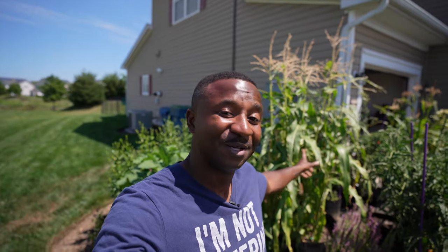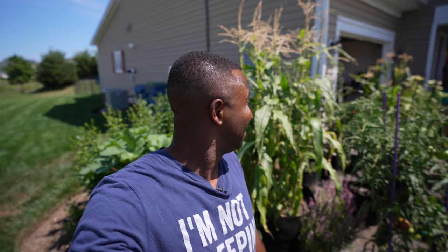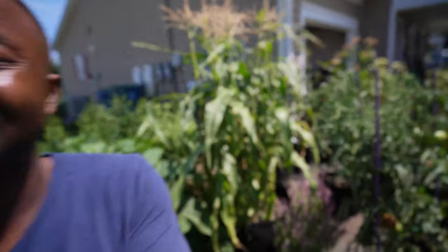What's up guys, and welcome back to another episode of Turf Therapy. In today's episode we're about to get after this corn — finally! It's been a while since I planted it, let me show you what we're looking like right now.